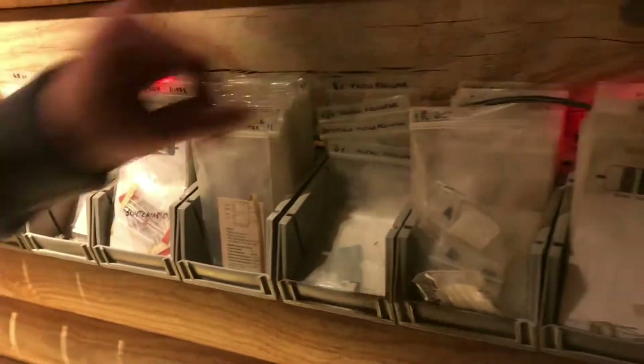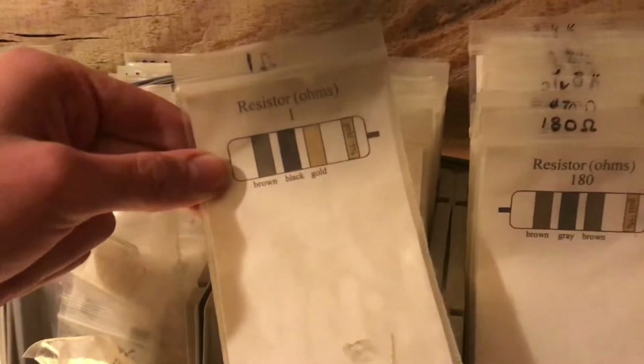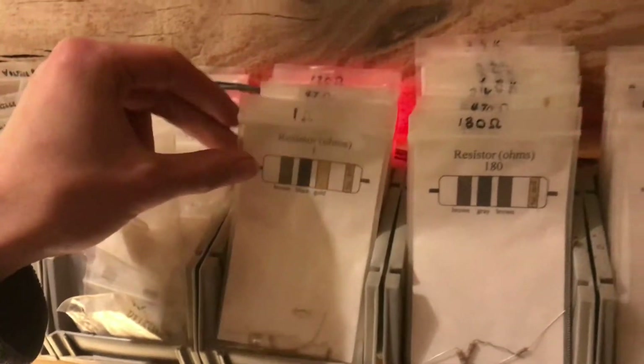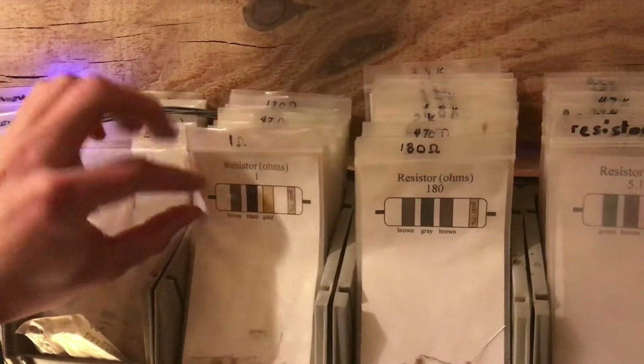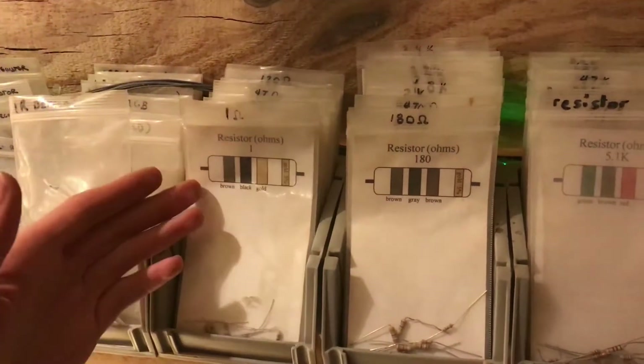We have these little bags that just have a 3x5 note card in them, printed on the label of what everything is. Transistors have pretty little pictures with the stripes of what color they are to make it easier to see.